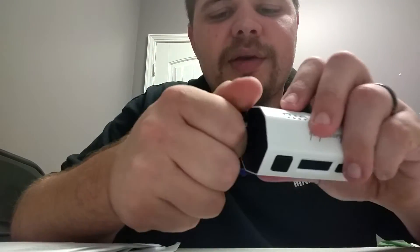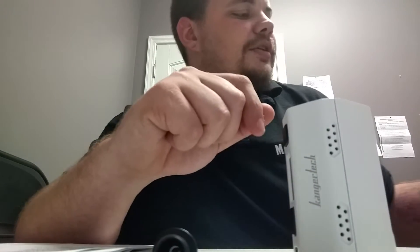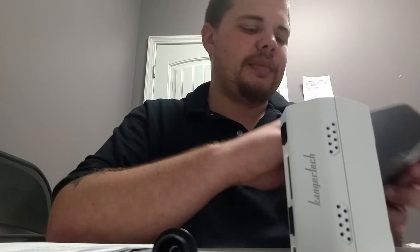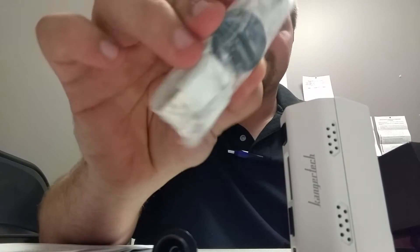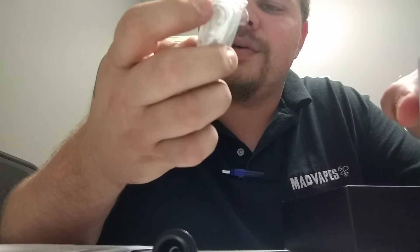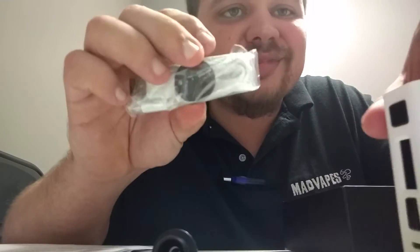There's one thing I really like about it — the safety feature. A child's not going to open this. You've got to actually get it open, which is cool. We've also got a nice matching charging cable in the packaging, and they even send you the little Kanger medallion. If you guys don't have one of those on your key chains, they're cool and convenient.